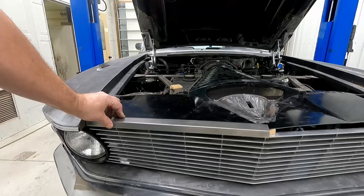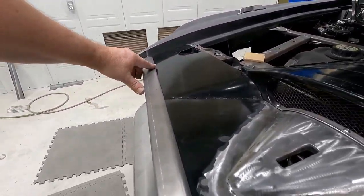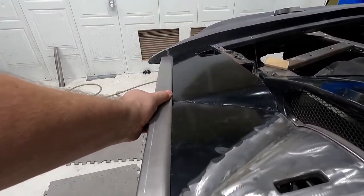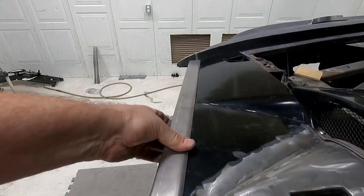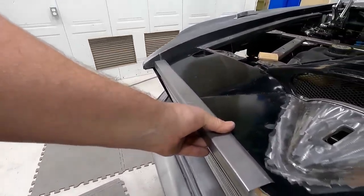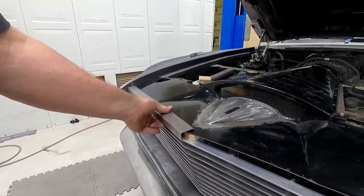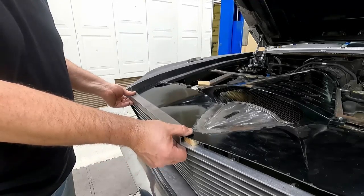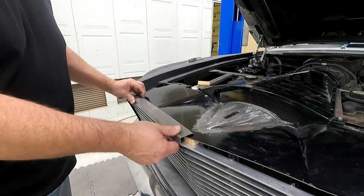I'll weld that right on there. I've got that radius that comes down — that'll finish off really nice. It should look good. I'm going to go ahead and make another one for the driver's side, and then I'll splice it in the center and weld it. Then I'll weld it onto this panel and I'll be done.